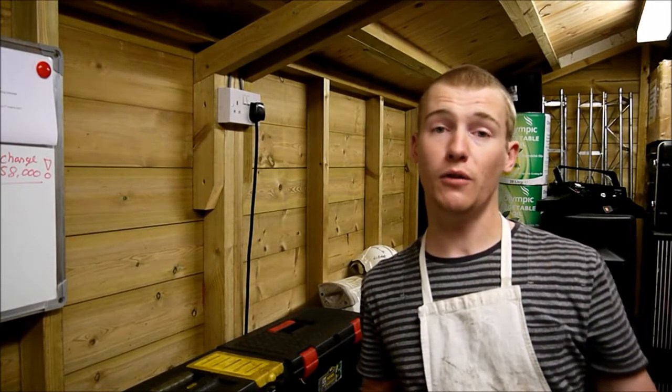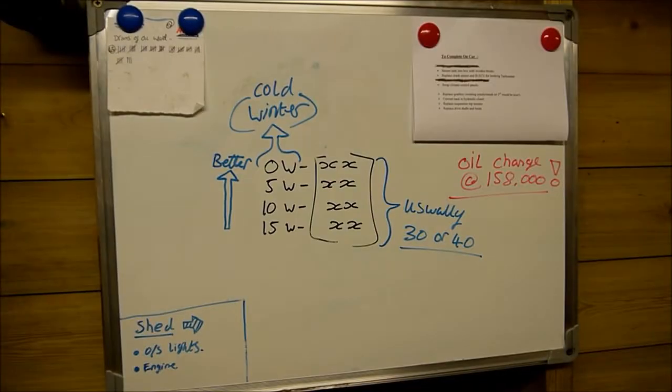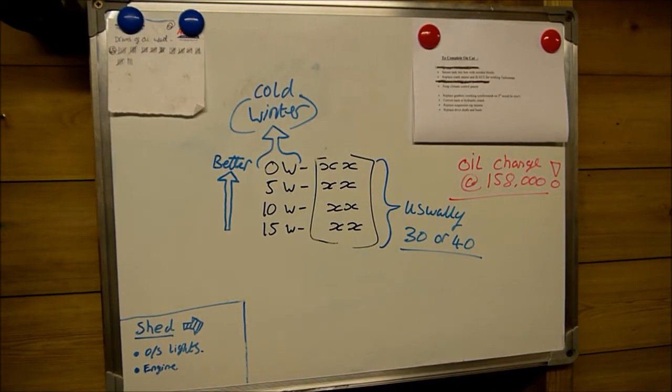Good afternoon everyone. In this video I'll be showing you how easy it is to change the engine oil and the filter in your car. The very first thing you need to understand is what grade of oil your car needs. If you check in the owner's book or phone up the local service centre you'll be able to find out.